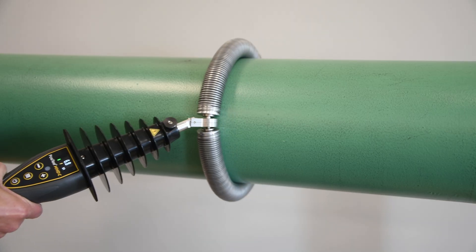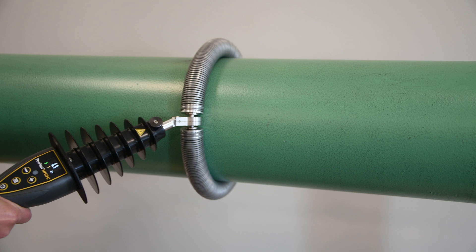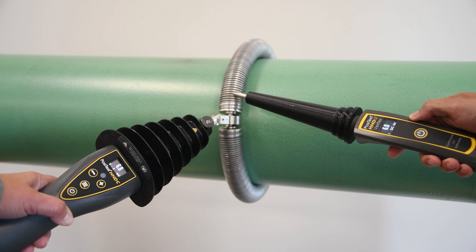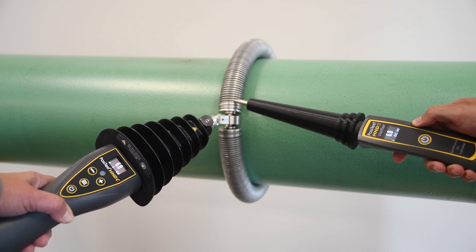The PosiTest HHDC has a built-in certified voltmeter which continually regulates the operating voltage. A separate certified voltmeter is available for verifying all continuous DC holiday detectors in the range of 500 to 30,000 volts, if required.